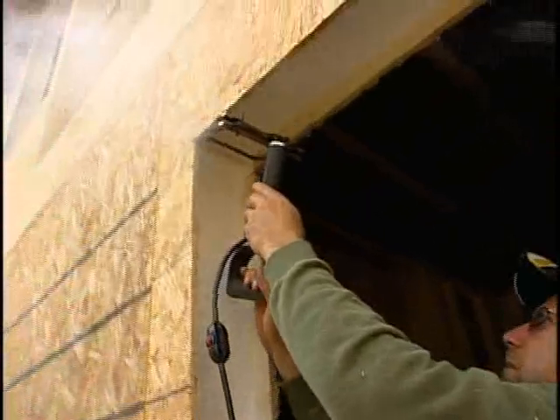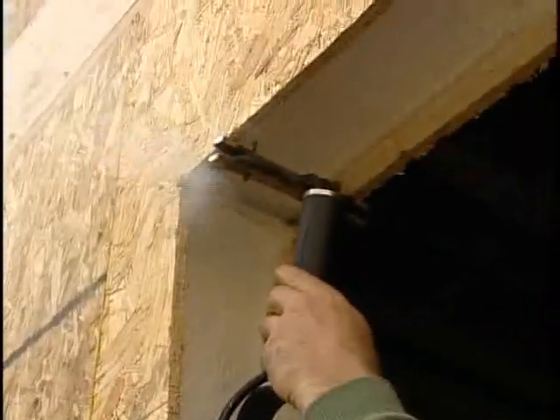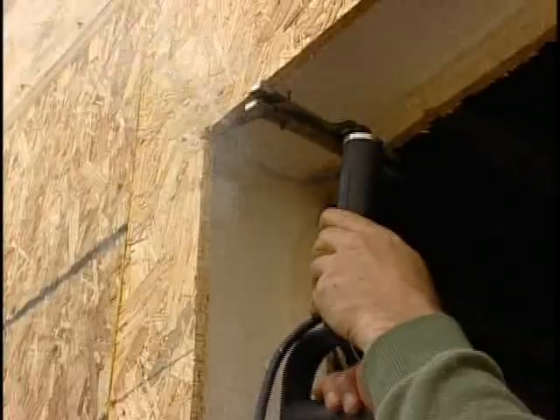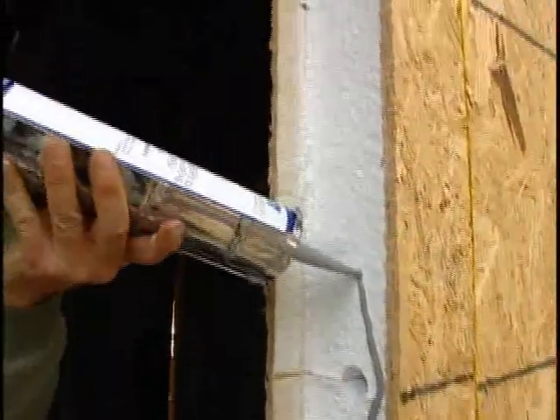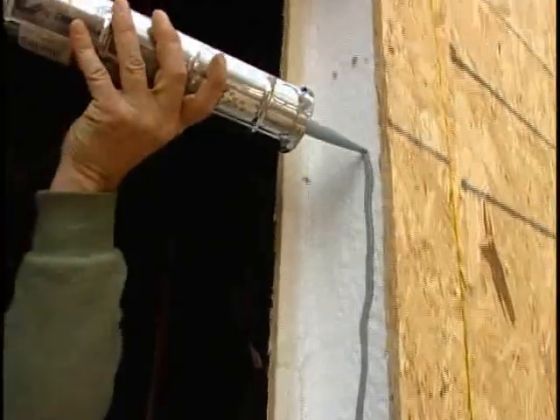In order to recess deeper into the corners, loosen the depth gauge and move it back. Wearing gloves when doing this is essential as the cutter will be very hot. Once the foam is removed, apply the panel adhesive to the three exposed sides of the recess.